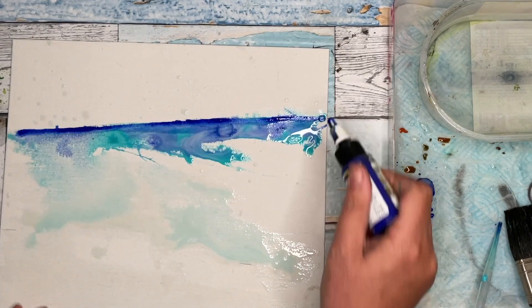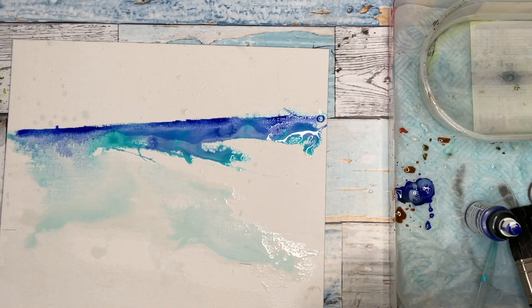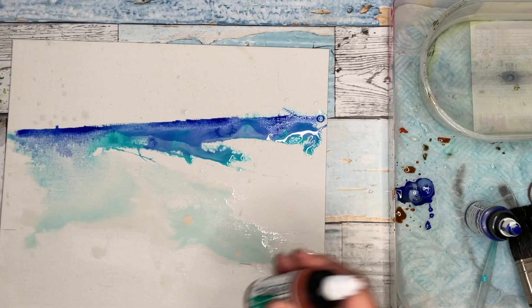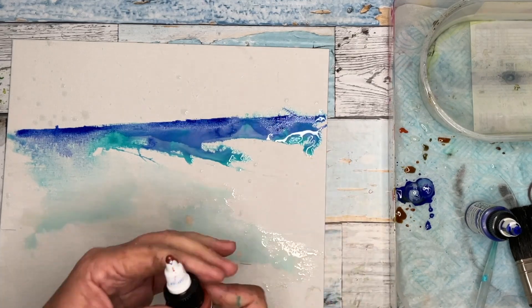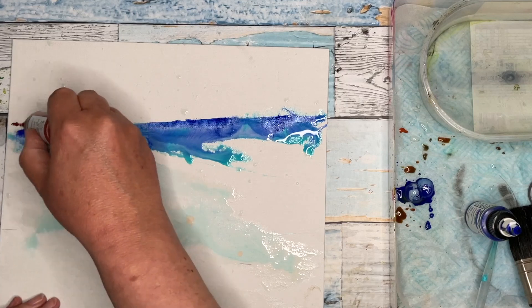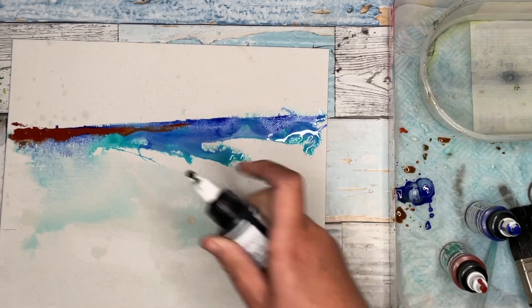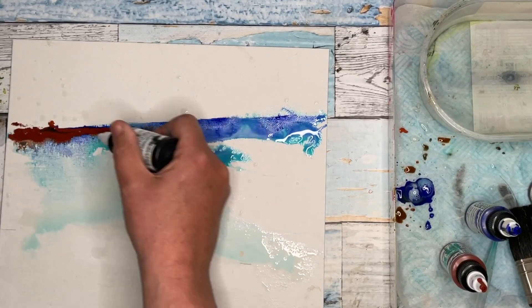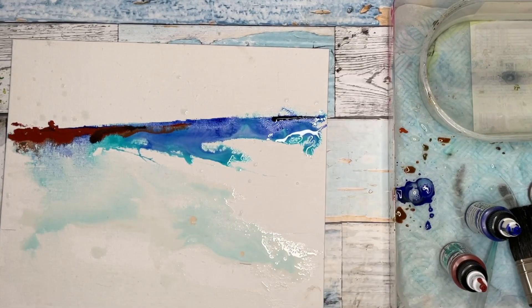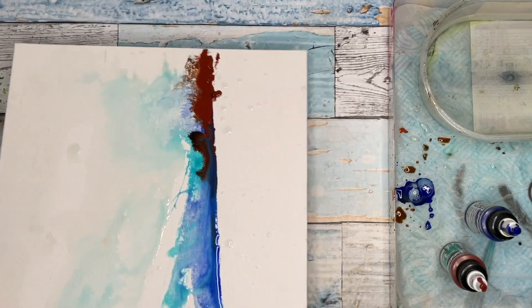I'm just drizzling in some ultramarine now, just seeing what happens. Now I'm using the burnt sienna. With these high flow acrylics, give them a good shake — there's a little cartridge in there and it gets the paint all mixed together nicely. That's actually quite opaque, which surprised me. I'm just dropping in a bit of black, only a tiny bit. The black is so powerful.